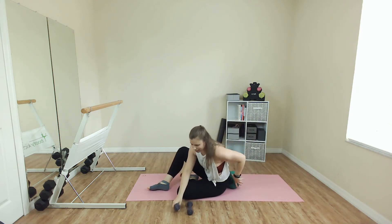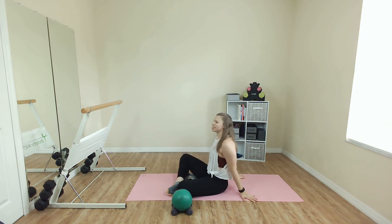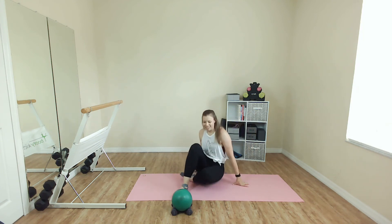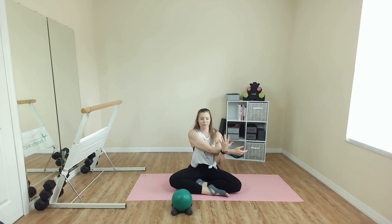Set those weights down. Get rid of the ball. Take the hands behind and just open up. Maybe you drop the head back. A little release to the front of the body. And slowly bring yourself back up. Let's stretch out the upper body a little bit. One arm across the body, drop the shoulder — pull it toward you, either above or below the elbow. Nice little release here.